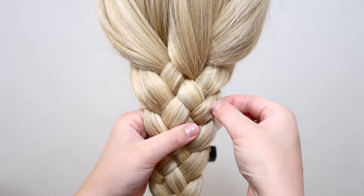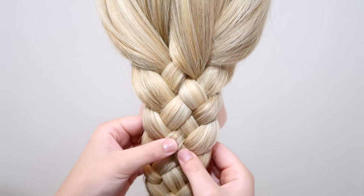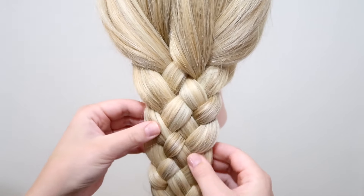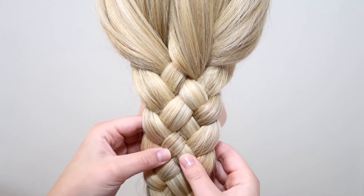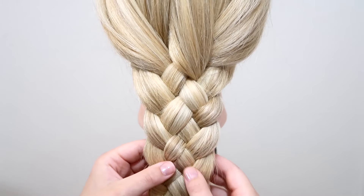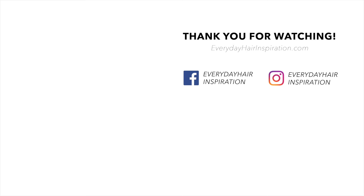When you're done with the braid, you can either leave the braid like this — it looks really good — or you can pull the sides just to make the braid look a little bit bigger, and then you're done. I really hope you guys found this video helpful. If you did, please give the video a thumbs up and remember to subscribe and hit the notification bell so you don't miss any new hairstyles. I'll see you guys in my next video.